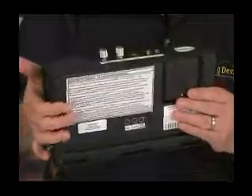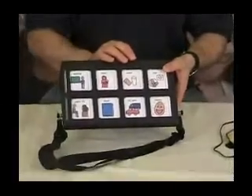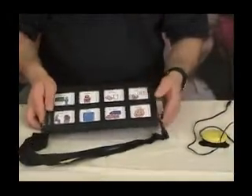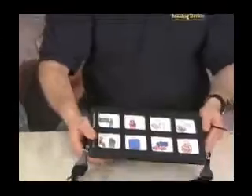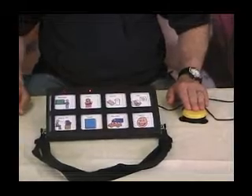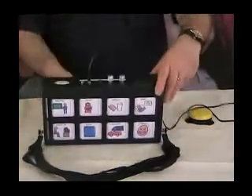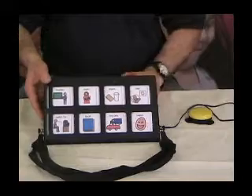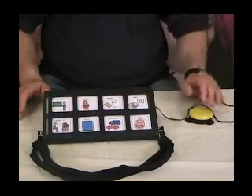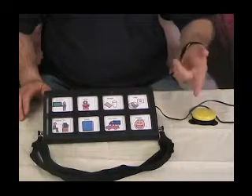Let me start by showing how the machine works. The first mode is inverse scanning with a single switch. I'll press the auditory cueing button — now it's going past each icon. When I release the switch, it plays back: 'Watch TV.' With auditory cueing on, especially for someone who is visually impaired, the user can hear the message as it scans — for example 'Teacher,' 'Mom,' 'Snack' — playing at a lower volume.